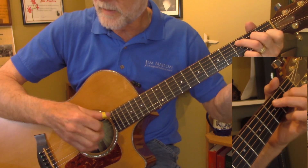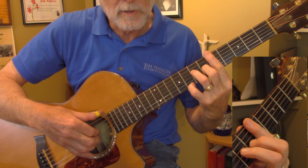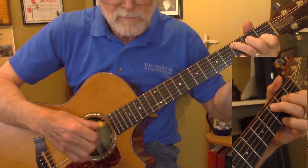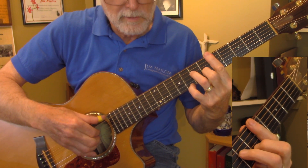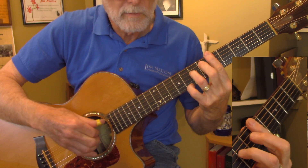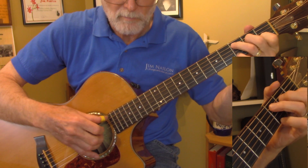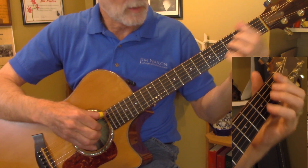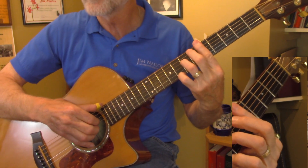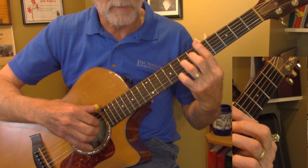That's the trick to get there. Because if you don't, it's going to be too slow. Work on that shift — if that's a problem for you, I showed you how to do it. And then work on any shift that you have to make on guitar.